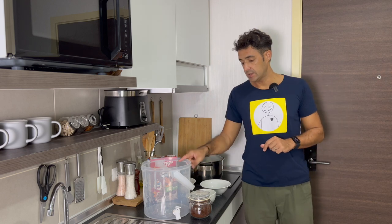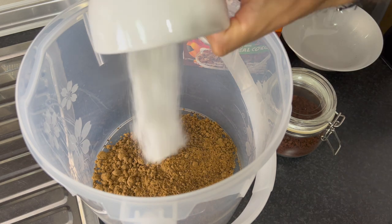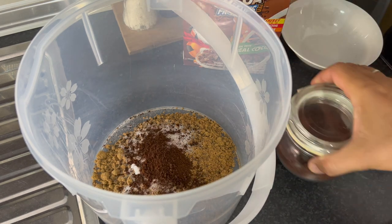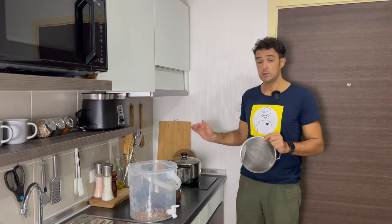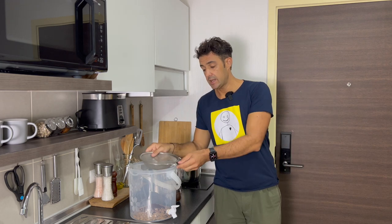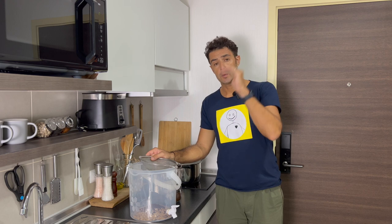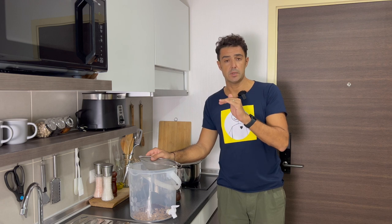During this time, we can put directly in the fermenter the sugar and the coffee. For the corn flakes, we should wait five minutes. After that, we will filter everything directly into our fermenter. We put the fermenter inside a basin with cold water and drop the temperature as fast as we can. When we reach room temperature, we can add the yeast.